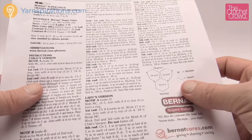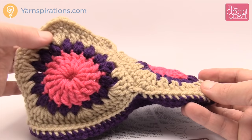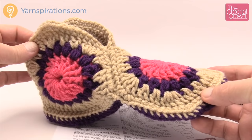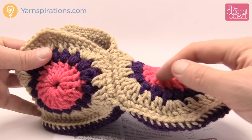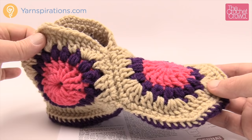All of this slipper is made up of three motifs, so if you're doing a set you're going to need six motifs. Rounds one, two, and three are identical for each one. You can do all six motifs all the way to round number three and then come back to finish round four, because round four is different for the front motif A versus the two B sections. I'd recommend doing all of round one first on all six, then all of round two, all of round three, and then join back for round four with the different variations of A and B.